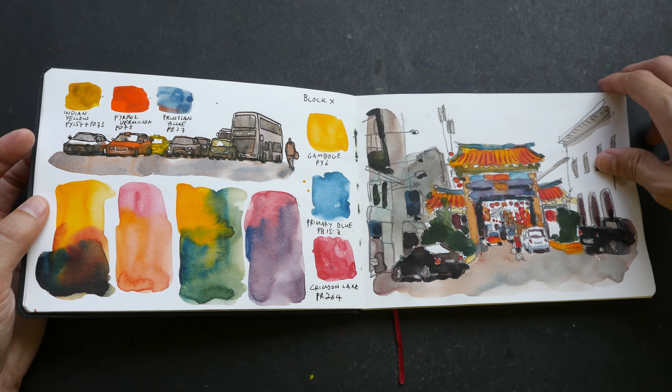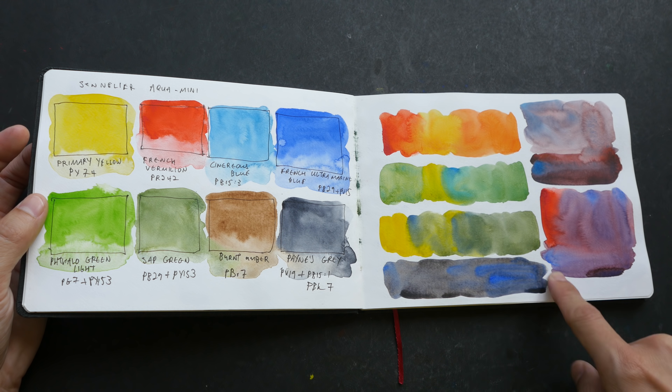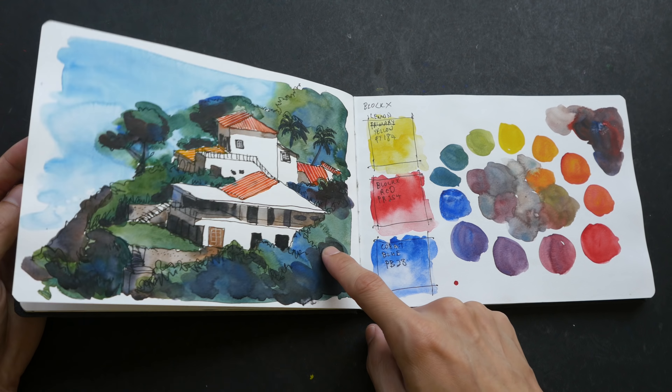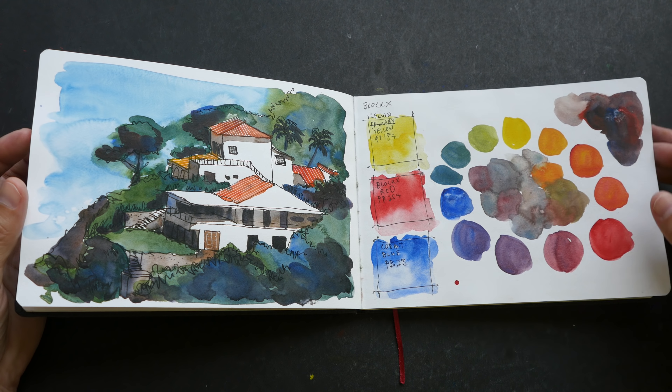More color studies — these are swatches from the Sennelier Aqua Mini box, that tiny box. These are some of the mixtures you can get from those eight colors. And here's another limited color palette study.